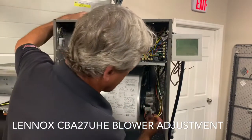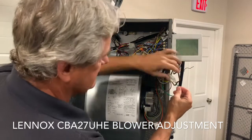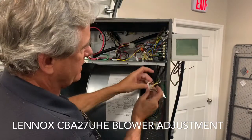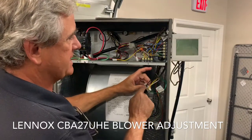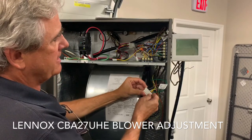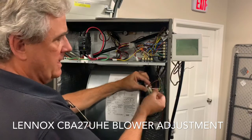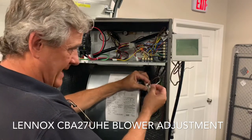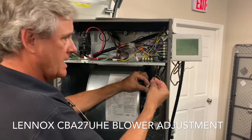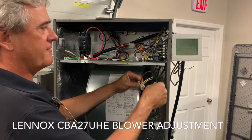Down here on the blower, if you pull this plug off on the right-hand side, it'll expose one, two, three, four, five speed taps. There are numbers on this plug but it's real hard to read — it gets faded over time. Green is one, yellow is two, white is three, black is four, and brown is five.